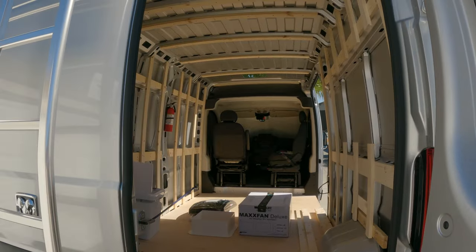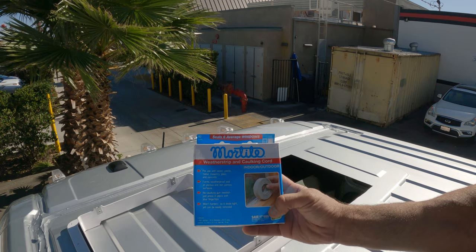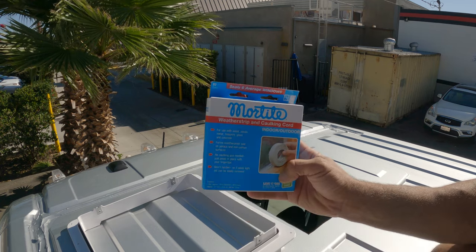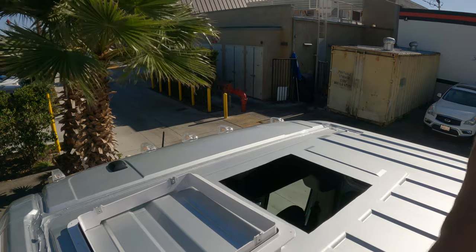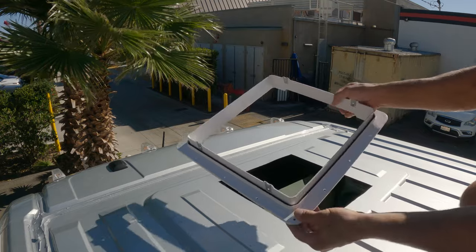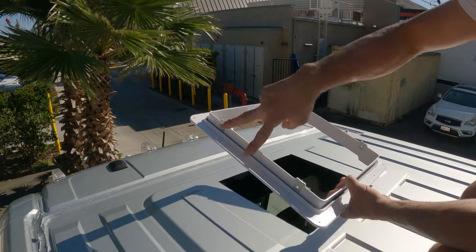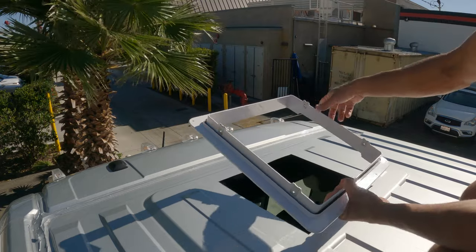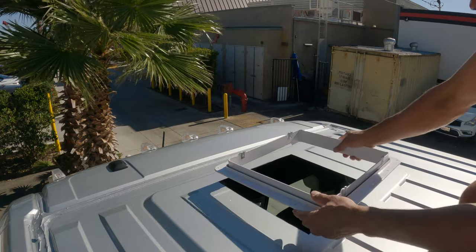I forgot one thing at Home Depot — the butyl tape — so I'm going to make a quick trip. This is the stuff I forgot. I'll put a link in the description for that; buy it on Amazon so you don't forget like I did. Here's the flange that goes in first, and you can see the screws — there are two screws on each side. Make sure you put it in with the screws on the side, not front to back.